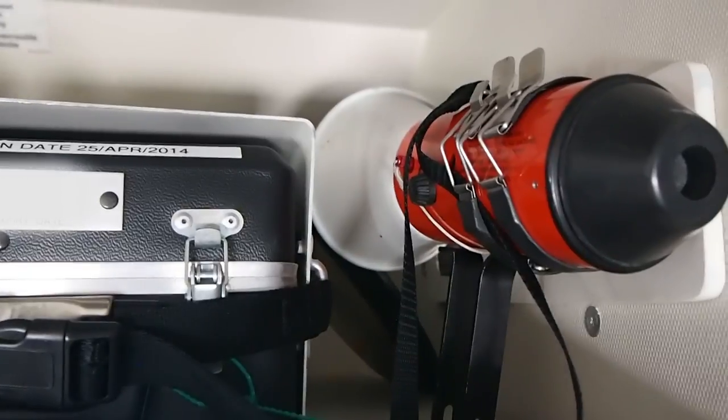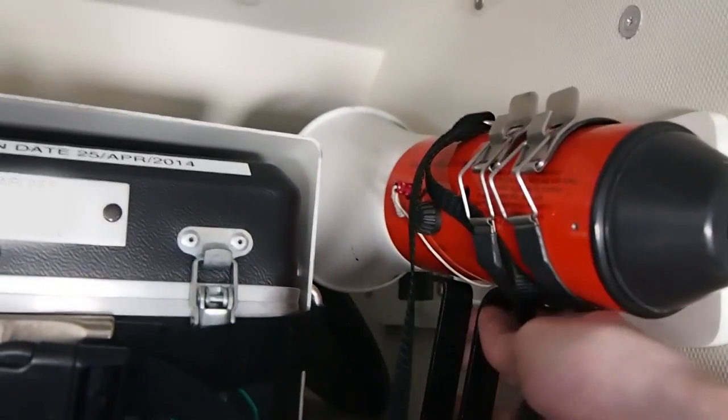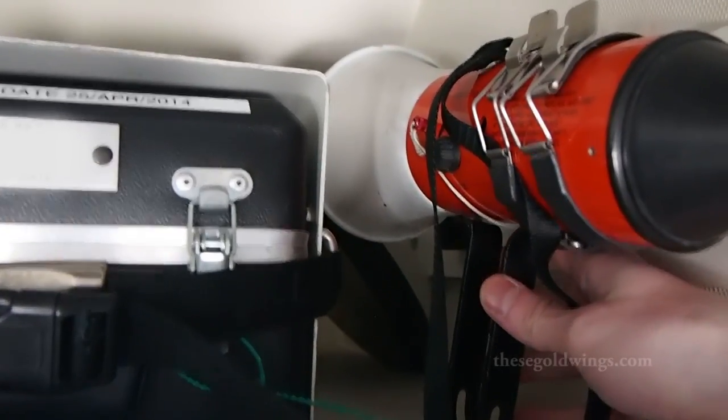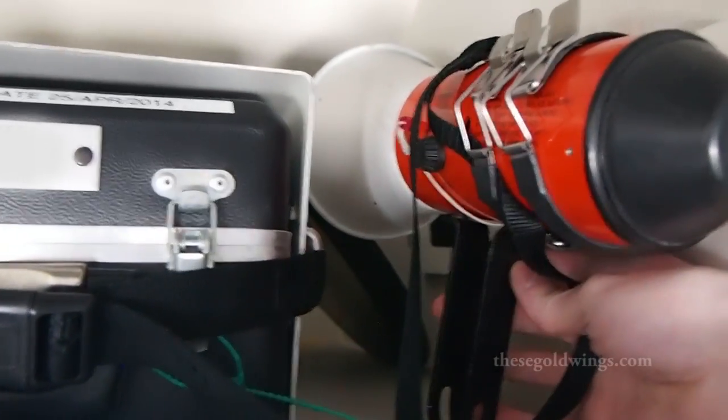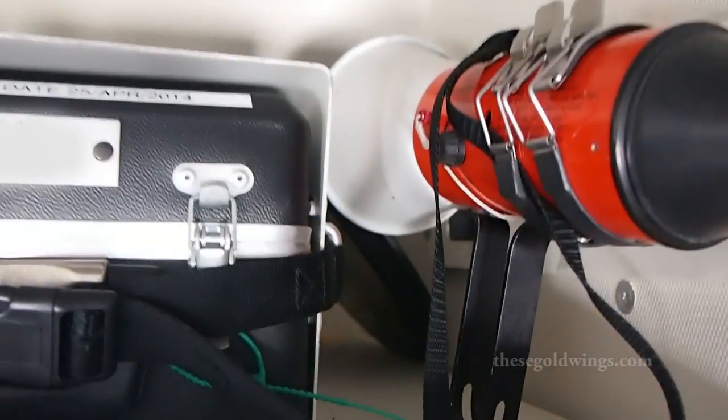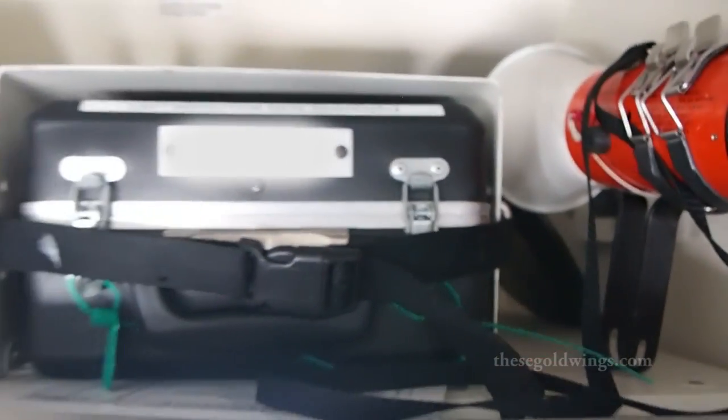Over here we have our megaphone, used in the event of an emergency for an evacuation, or if perhaps we need to talk to everyone and the interphone is not working. The pre-flight check is to squeeze the trigger. It makes a clicking sound — that means the battery is charged and we're good to go.